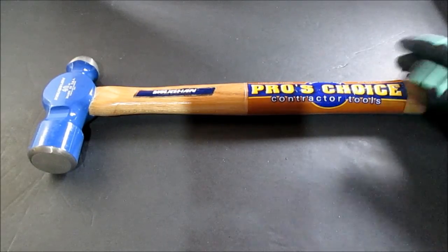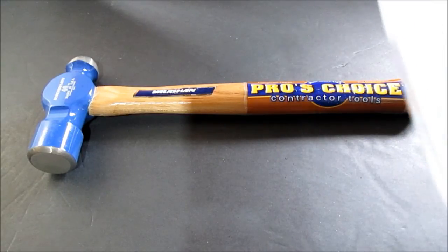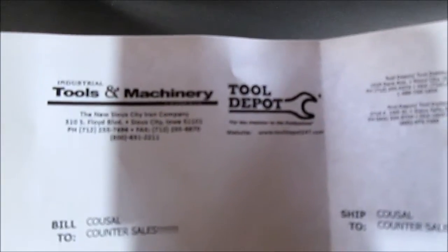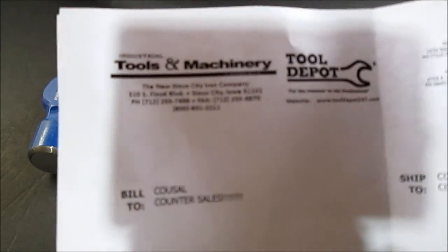Hello YouTube. I went to a business — you can look at their letterhead real quick, I snapped a picture. There's a store called Tool Depot and they're kind of connected. Industrial tools and machinery.